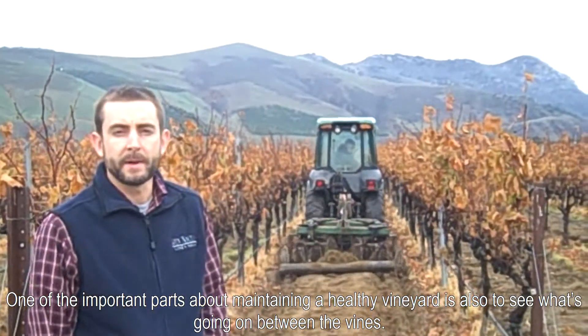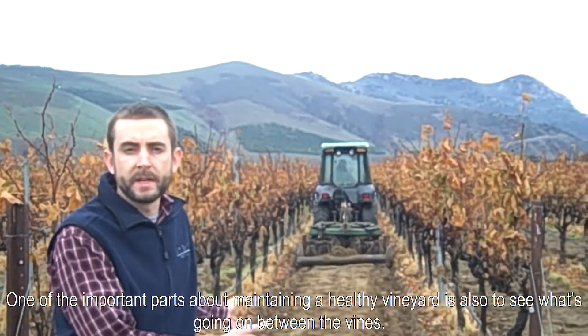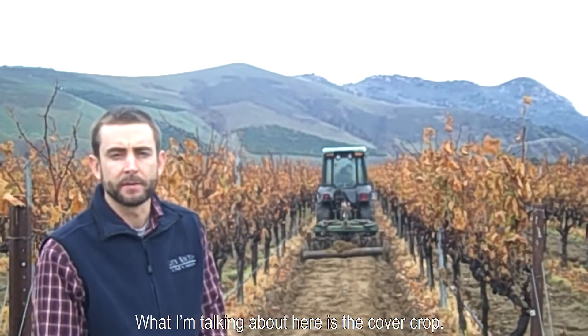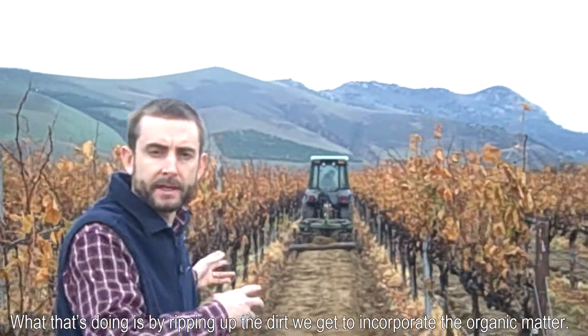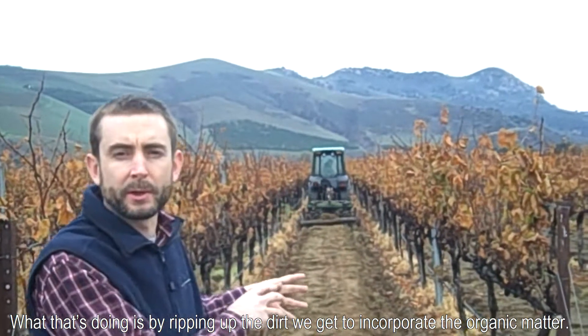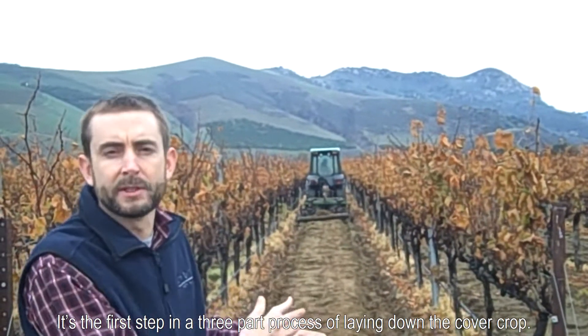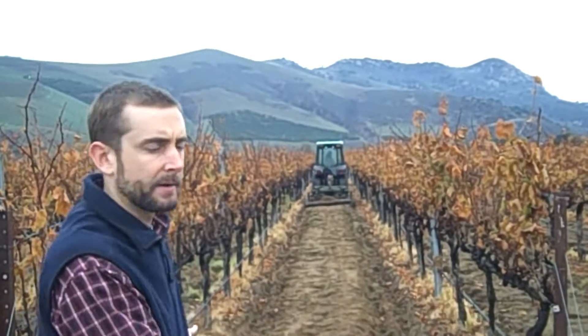One of the important parts about maintaining a healthy vineyard is also to see what's going on between the vines. What I'm talking about here is the cover crop. What we're doing right now is going ahead and disking in between. By ripping up the dirt, we get to incorporate the organic matter. It's probably the first step in a three-part process of laying down the cover crop.